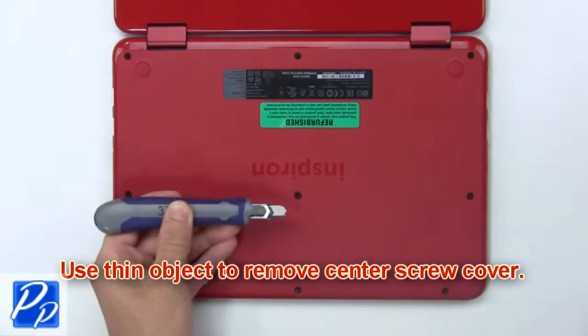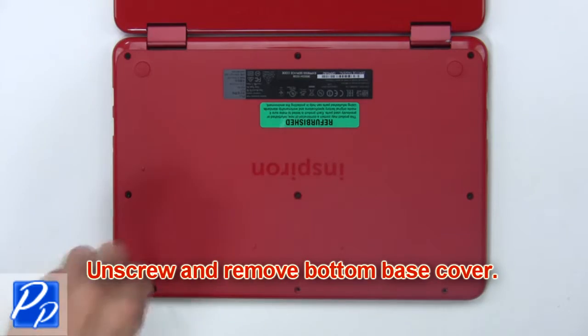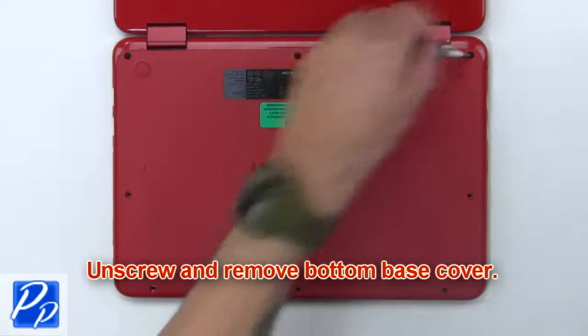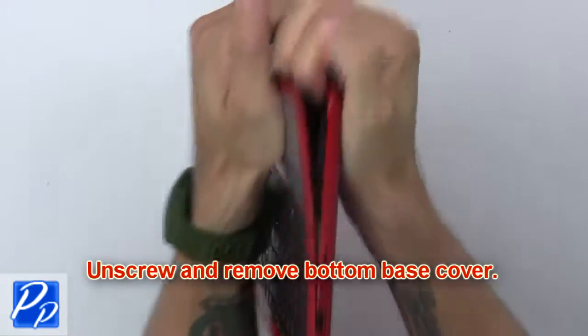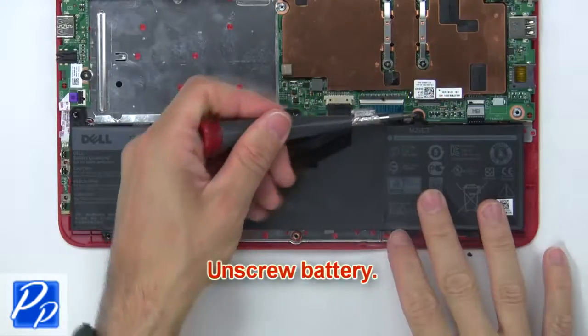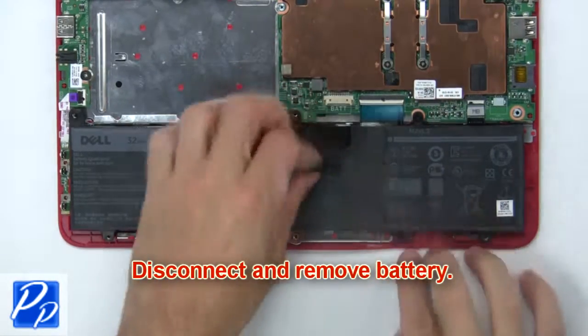Use a thin object to remove the center screw cover. Now unscrew and remove the bottom base cover. Now unscrew the battery.